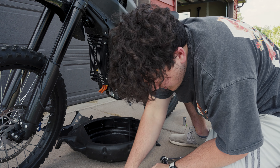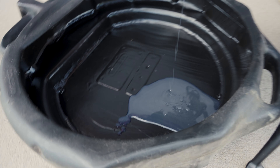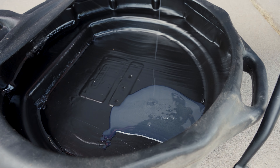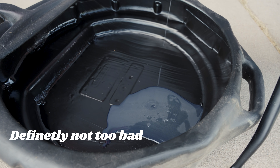Let me get you guys in a little closer — that looks kind of milky to me. I'm fairly certain that's supposed to be a semi-clear liquid. I'll see what Google says.